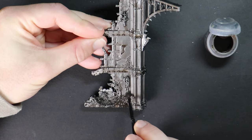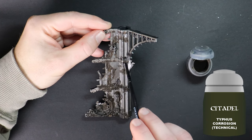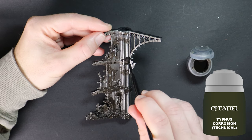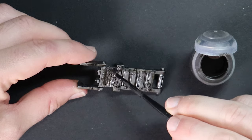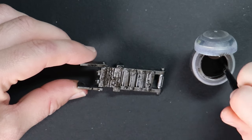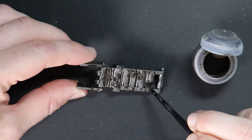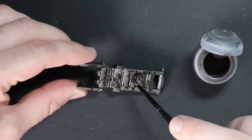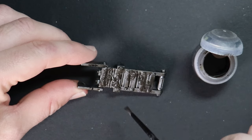Typhus Corrosion is next and this is a technical paint which is dark and dirty in colour but also has some fine grit mixed in. It's a great way to transition between those sand patches and the smoother metal surface. You can choose to cover weapons, engines or tracks and they will look abandoned and weathered, or you can use it more sparingly. Remember though that this destroys brushes so ensure you're using cheap or old ones.